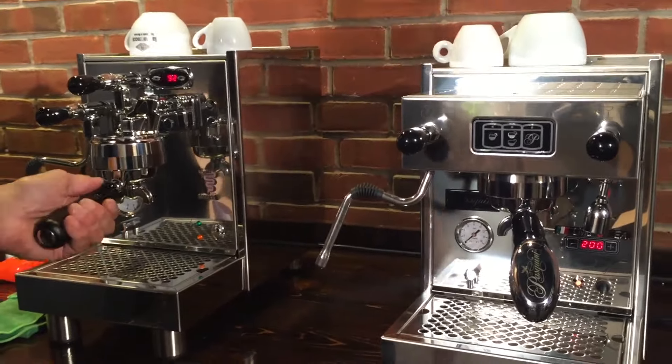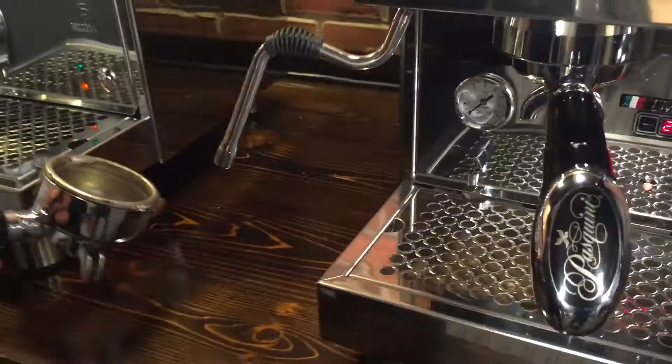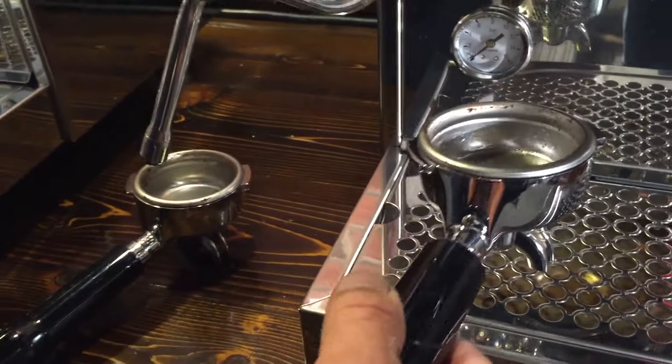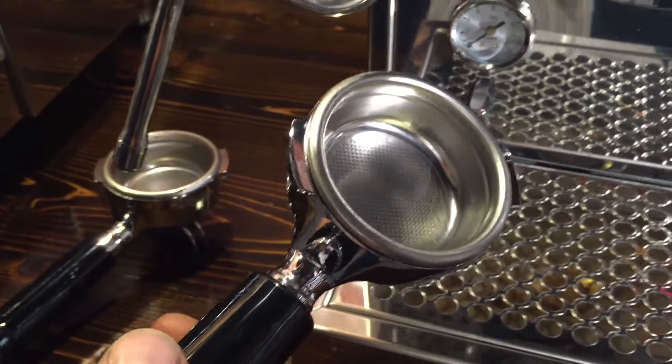We noticed something about the baskets too. The baskets on the Bezerra are large — that's like a 20-gram basket, 19 to 20 depending on the coffee and the barista, as everybody has a little different preference. The Pasquini runs your standard 18 grams, 17 grams, give or take a little bit.